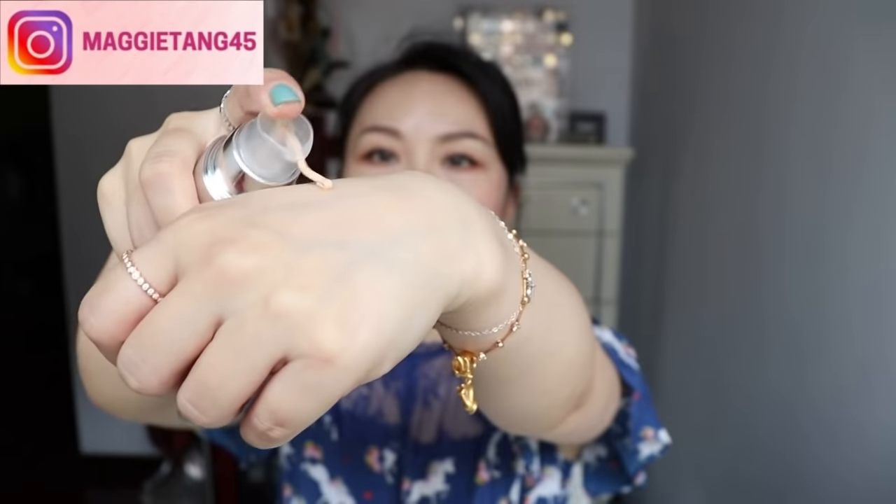Before we move on to lips, let me show you a miracle. In the beginning of the video you guys probably saw how many times I pumped the Alice Fats foundation — I thought it was a faulty one so I was filming it for customer care. After pressing for nearly another minute, it came out! It came out. You better be good — if not, I'm not going to do another video for you. You have my words.